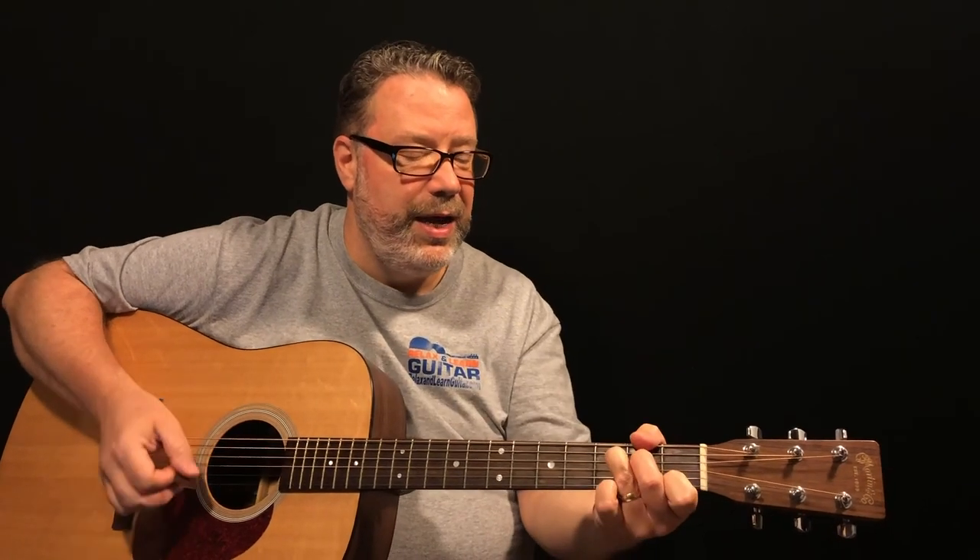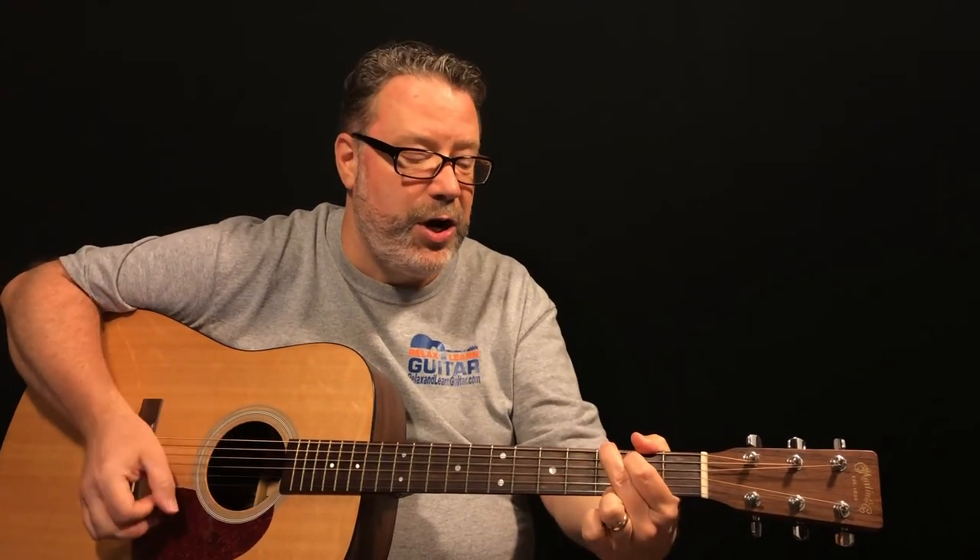If you'd like to learn even more John Prine, I'll leave a link in the description or in the card above — you can check out another John Prine tune which is Paradise, a great song if you haven't seen it yet. Hope you liked that lesson. If you did, make sure you press the thumbs up button. If you've not yet subscribed to Relax and Learn Guitar here on YouTube, please do so and you'll get notifications for all of my lessons. I'll leave a link in the description below so you can sign up for more free lessons sent right to your inbox to help you start relaxing and learning guitar.